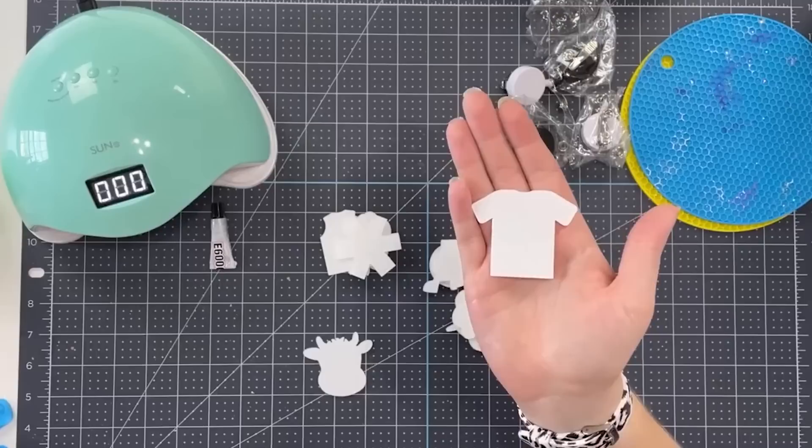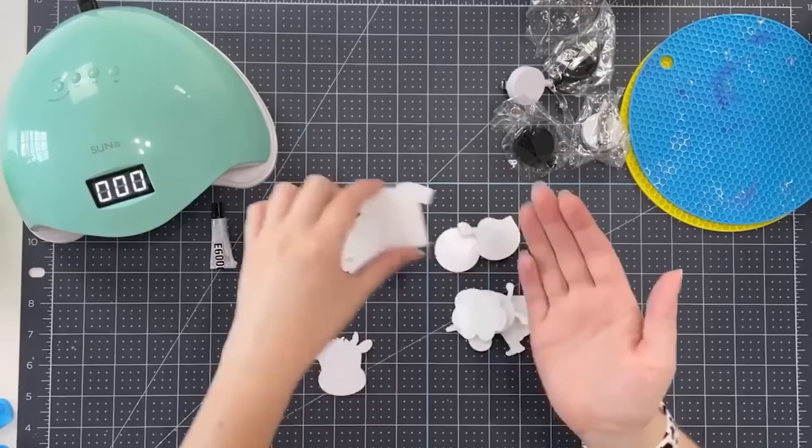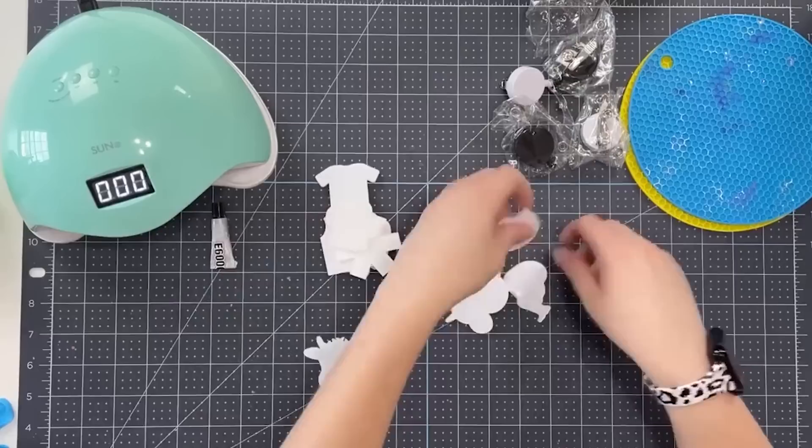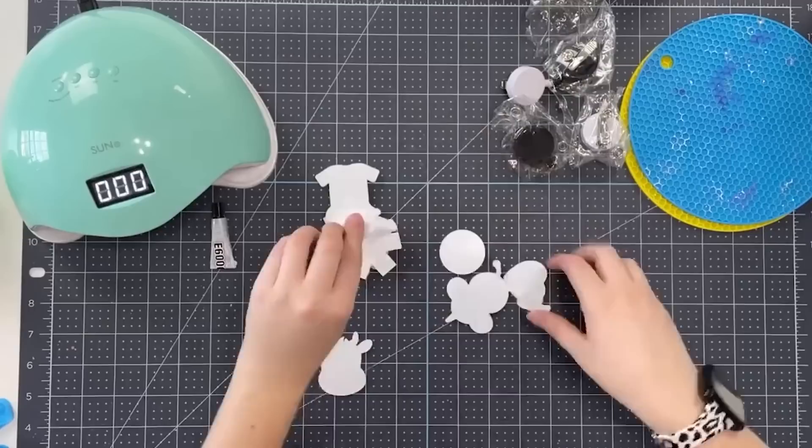Here is the one that I believe on the website is listed as the scrub, but I think you can make this into a t-shirt of any kind, really. I love the versatility of a lot of these shapes because just because a file is labeled one way does not mean that's the only way you can use it. Here is a football helmet, which is great for any football fans. I'm from Cincinnati, so I'm a die-hard football girl.